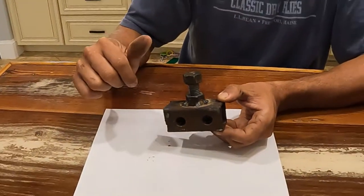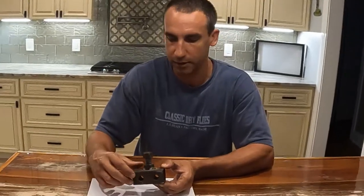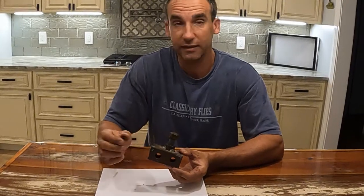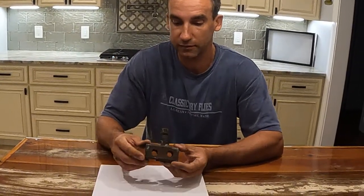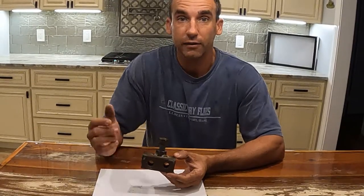This makes it so we can use a deep well socket and our impact driver to drive these into the ground, and avoid putting a lot of effort into it with a socket wrench or breaker bar. It's a little simple and primitive, but it works.